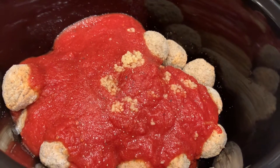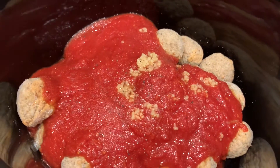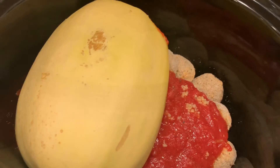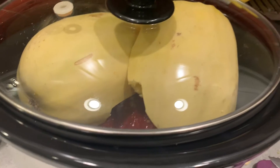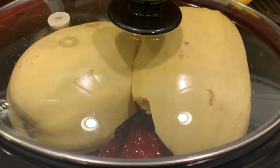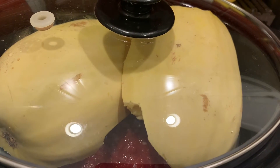I added the garlic, salt, and pepper. And now I guess we just put these right on top like this. I have no idea if I'm doing this right. It says we cover on low for six to eight hours. All right, weirdo concoction — we'll see you later.